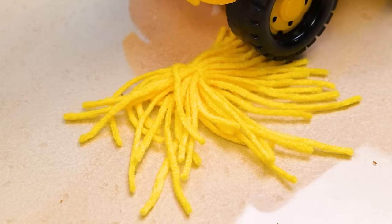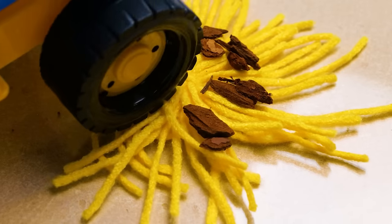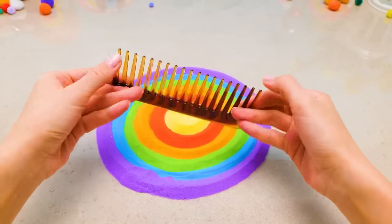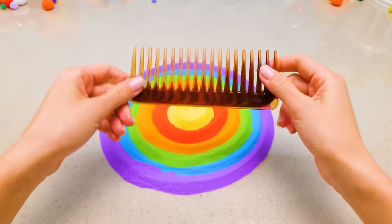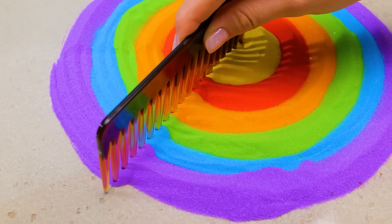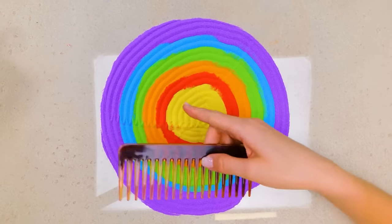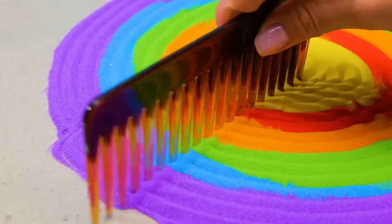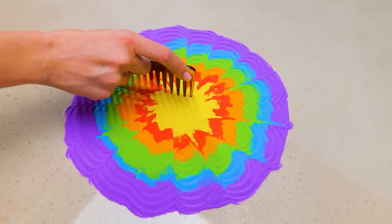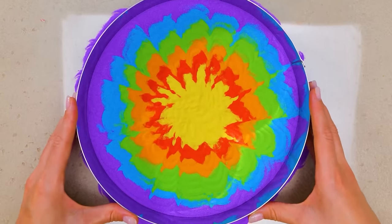What a nice day for a ride. No! Oops. Sorry, Sammy. So, where was I? Right. Using a comb, you can make interesting patterns in the sand. These wavy lines make our drawing look like a flower. See? It's very beautiful. I only want to make the edges of our drawing a little neater.